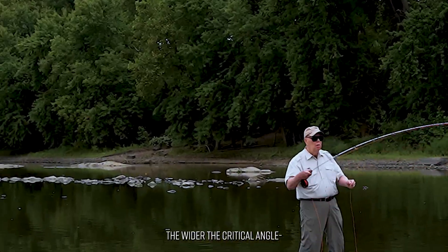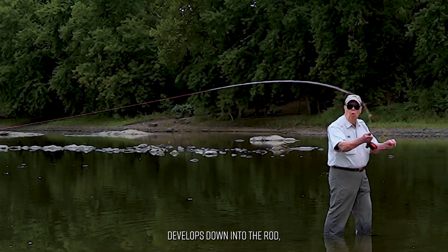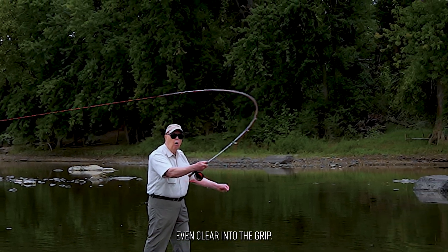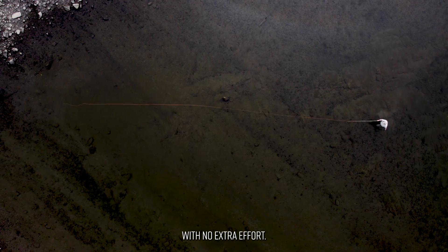The wider the critical angle, up to 180 degrees, the deeper the bend develops down into the rod, even clear into the grip for the longest casts with no extra effort.